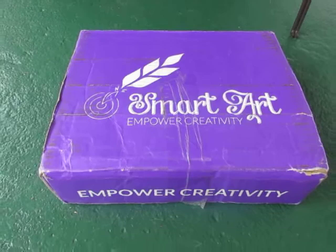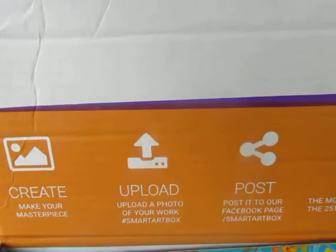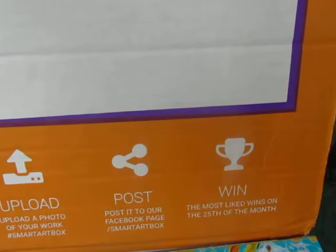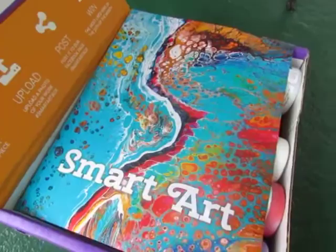Hey everyone, this is Katherine from ourwhiskeylullaby.com and today I am here to review a new subscription box called Smart Art. They run a contest every month — you can create then upload using their hashtag, post on your Facebook page, and the most liked post will win on the 25th of the month.